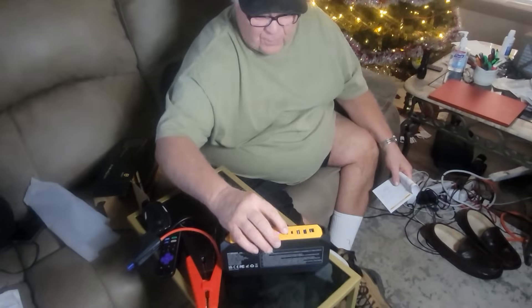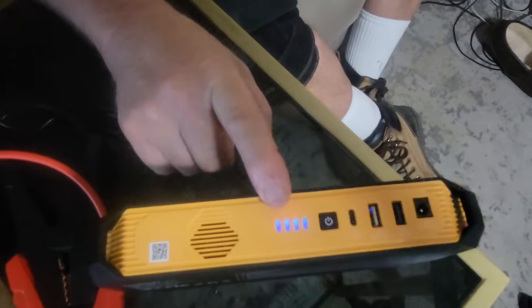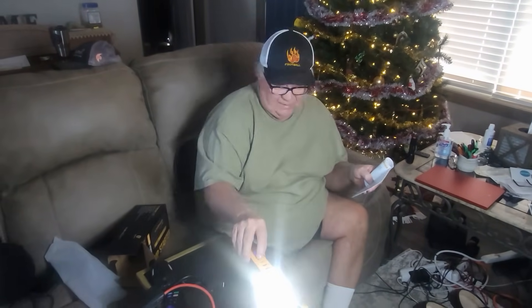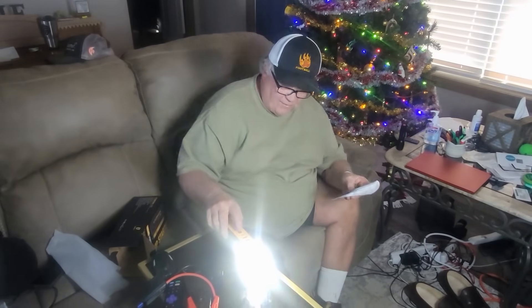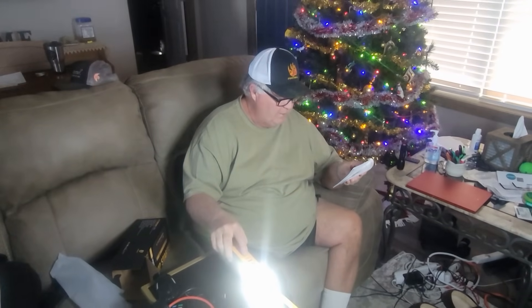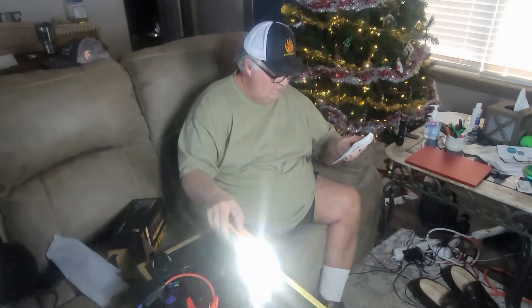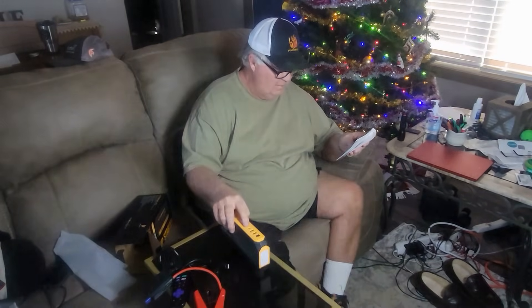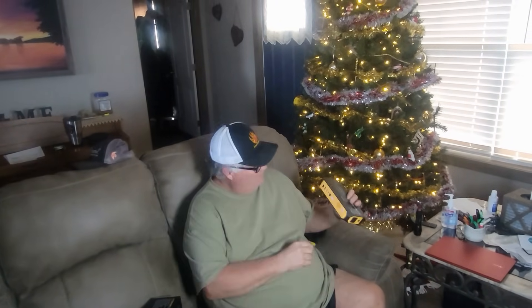According to the manual, if you short press the button you can see the level of charge — we're fully charged here, I charged it earlier. If you long press, the power button turns on the LED flashlight. Once the flashlight is on, a short press changes the mode: the first one is a bright light, then strobe, then SOS, then strobe red, then off.